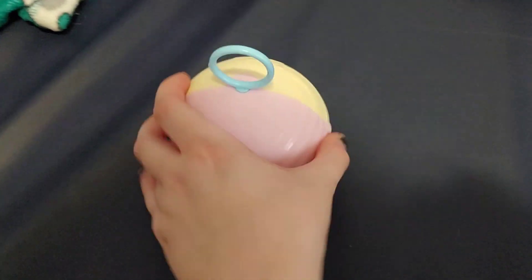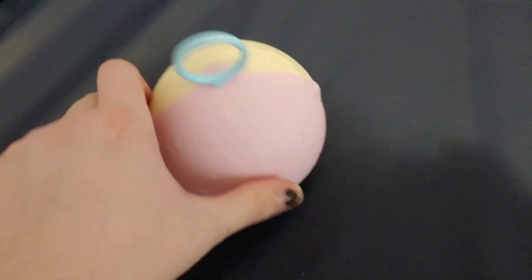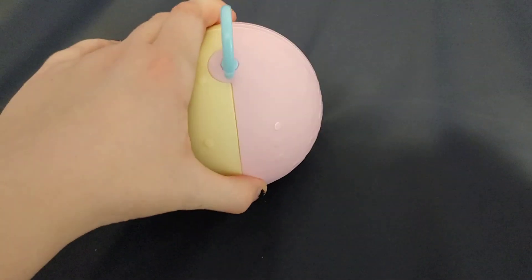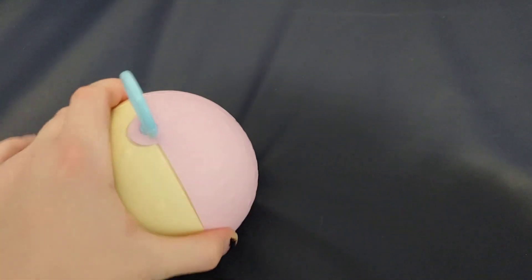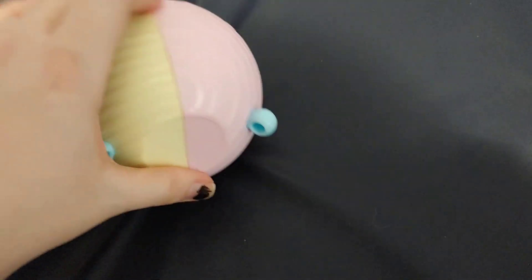Everyone, so today we're going to be checking out an LOL Family Ball. I did open this already, so I know which one this is. We are going to be opening it up and I will show you which one I got.